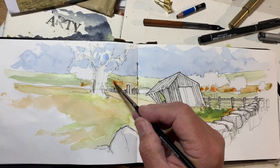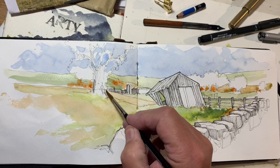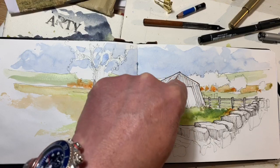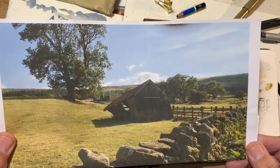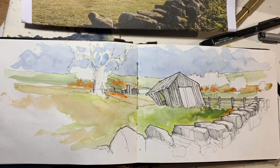A lot of this is still relatively wet, so I'm going to pause and let it dry. Before I do, let me refresh your memory about the reference photograph — the thing that stands out is this beautiful shadow. I'll come back, add more colour, and most importantly tackle those shadows.